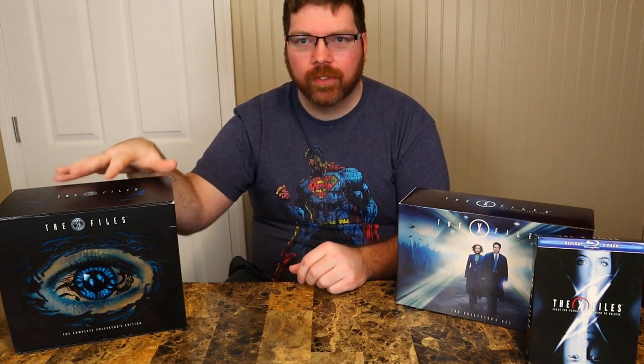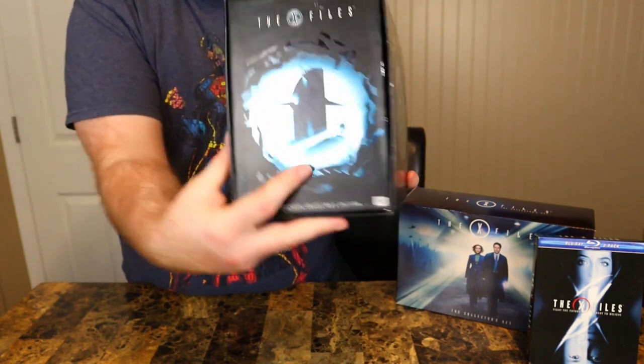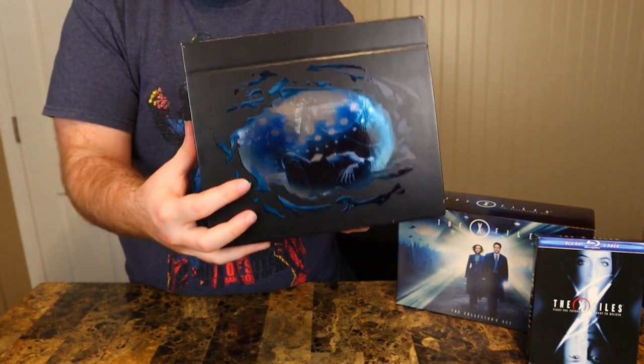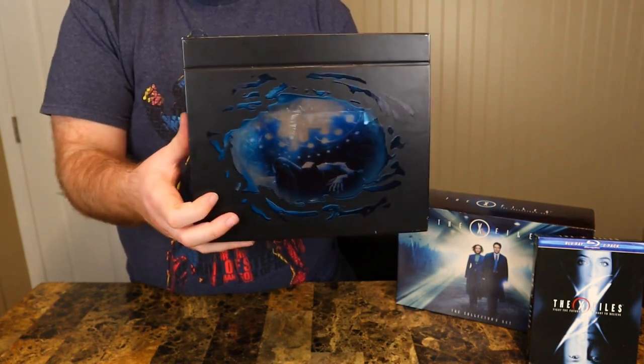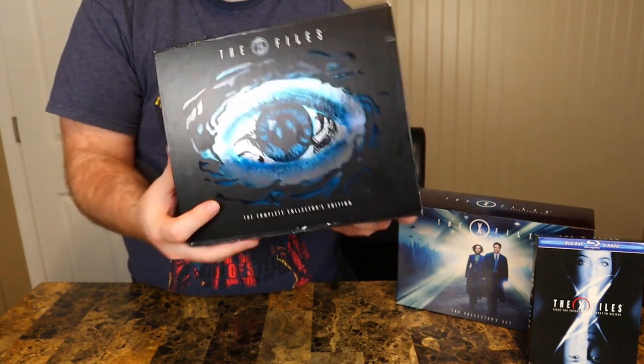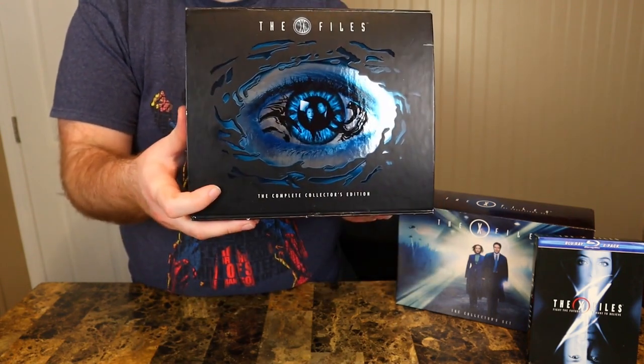I'll probably just watch it from beginning to end on this Blu-ray set. First I want to show you guys the original X-Files complete series DVD box set. Now this is a beautiful box set. Nice presentation. I believe this DVD set came out right before the second movie came out.